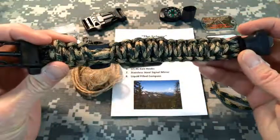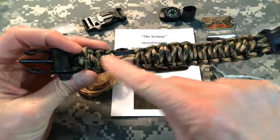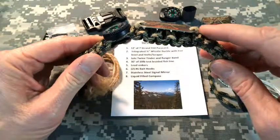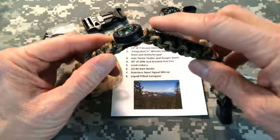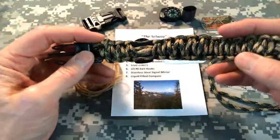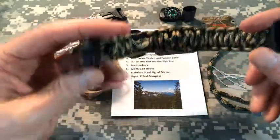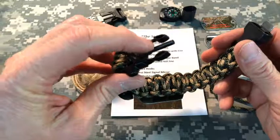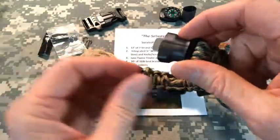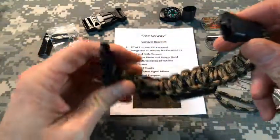To run through it again real quick: the jute twine is braided into the bracelet and it's what holds the signal mirror on. It comes up here, then goes back underneath again, and back down into the bracelet, braided through to the other side — about 15 inches of twine. The buckles: whistle on this side and ferro rod; striker and cutting tool on the other side. The ranger band is pulled right over this side of the buckle so it's easy to get to if you need it.